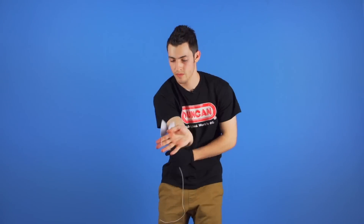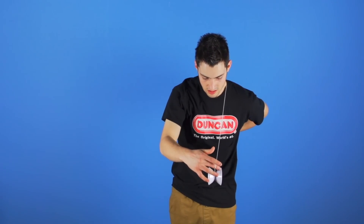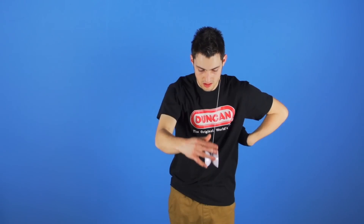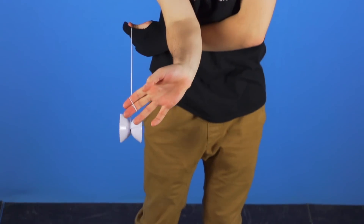For this next part, pop the yoyo into the air and release the string with your non-throw hand. Then grab the inside of the string with your non-throw hand and bring your throw hand under and around your non-throw hand so that your throw hand arm is on top. Then catch the yoyo in what is basically an off-string cross-arm trapeze.